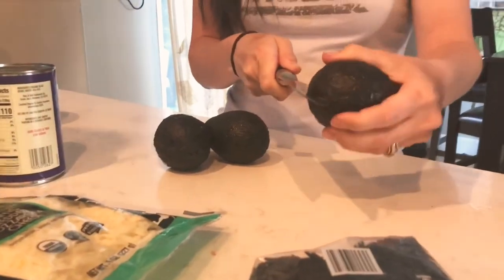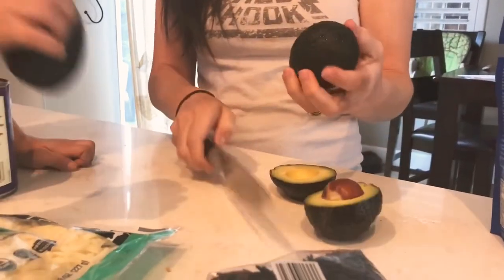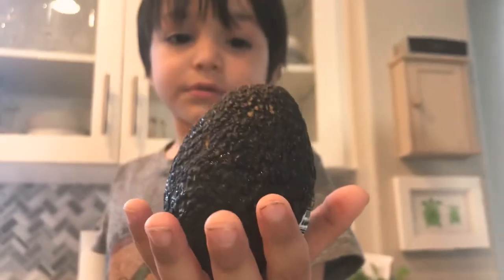We're going to get started making the guacamole by cutting three avocados in half. The avocados look like this — oh, this one looks bad. Yeah, this one looks bad. What a bummer.